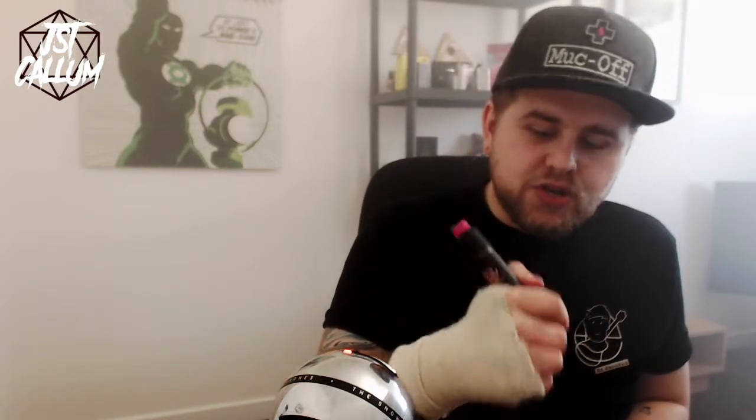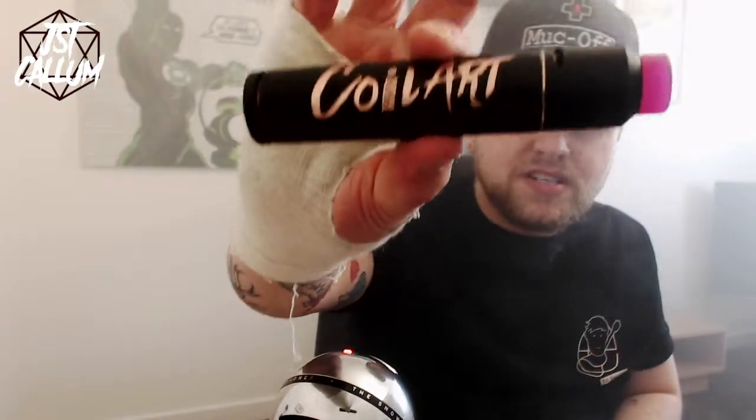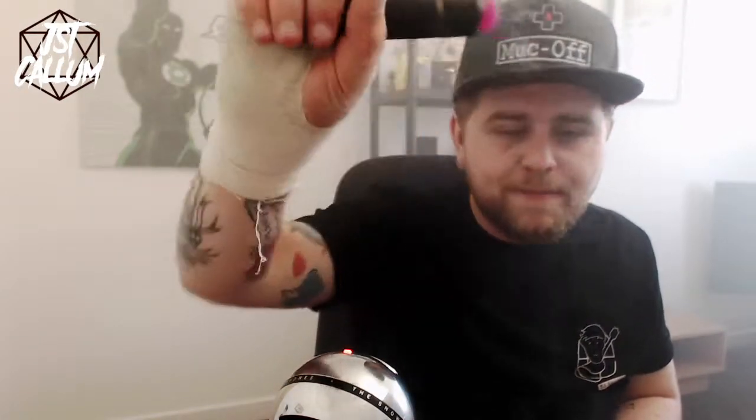Overall guys, I wanted to keep this video nice, short and sweet — let you know the specifications and have a little look at this. I've really, really enjoyed this mod and I've really enjoyed using it. I'm not much of a mech user, I'm more of a regulated mod type of guy, but there's nothing wrong with just kicking back, getting your favourite juice on this bad boy and having a vape. It vapes, man, and it vapes well. That was the CoilArt Mech Mage Tricker Kit. If you've enjoyed this video, don't forget to hit that like button. If you're new here, don't forget to subscribe. Let's keep it cloudy.